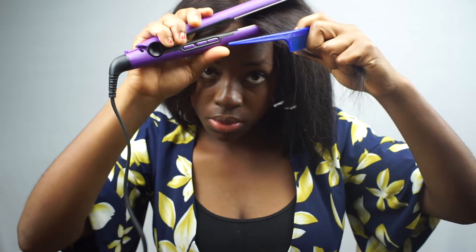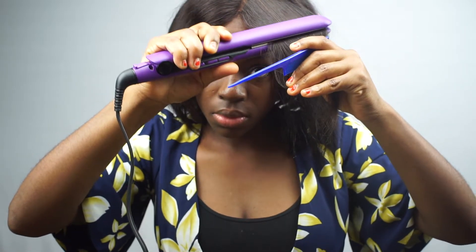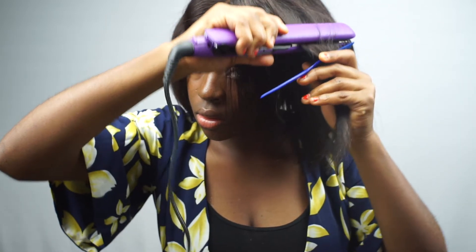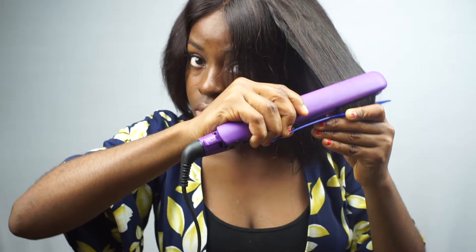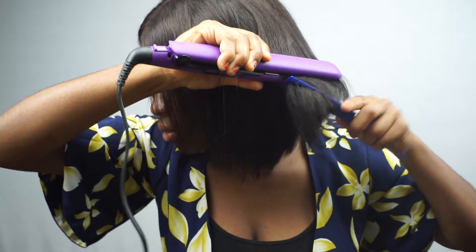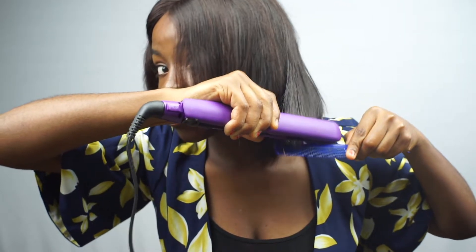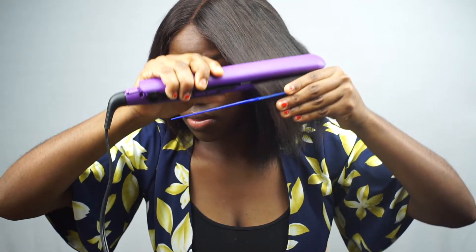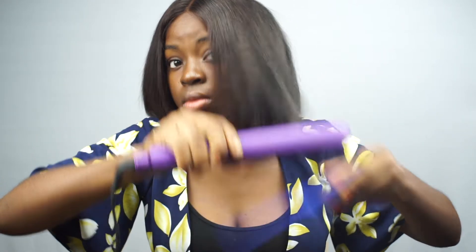Hi guys, welcome back to my channel. First of all, I owe my subscribers an apology — I have been gone for a total of 12 weeks if you're used to my weekly uploads. A lot has been going on, just life and everyday happenings. I'm really sorry I've been gone so long. I try to be consistent but sometimes things happen and it's out of your control.